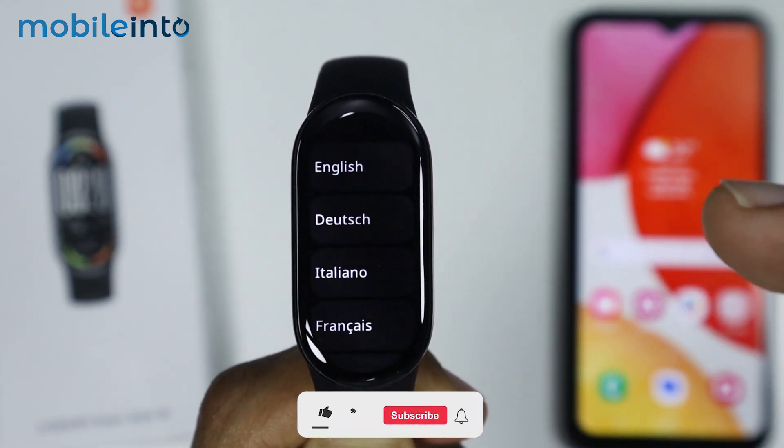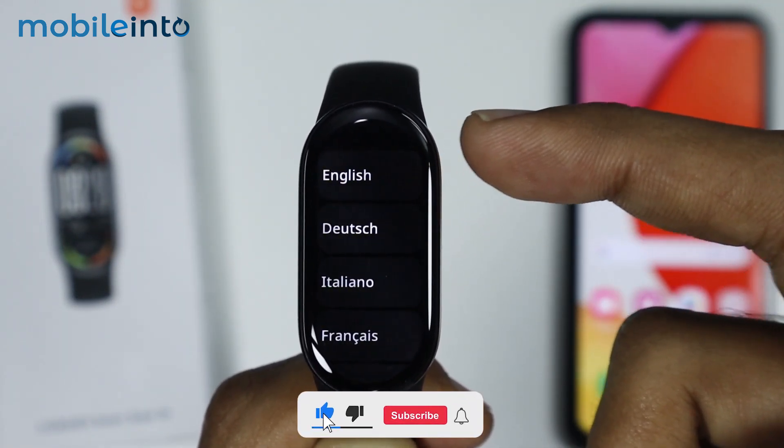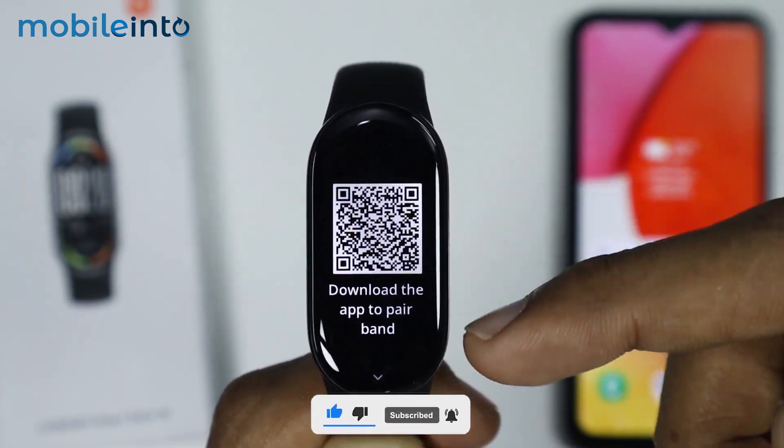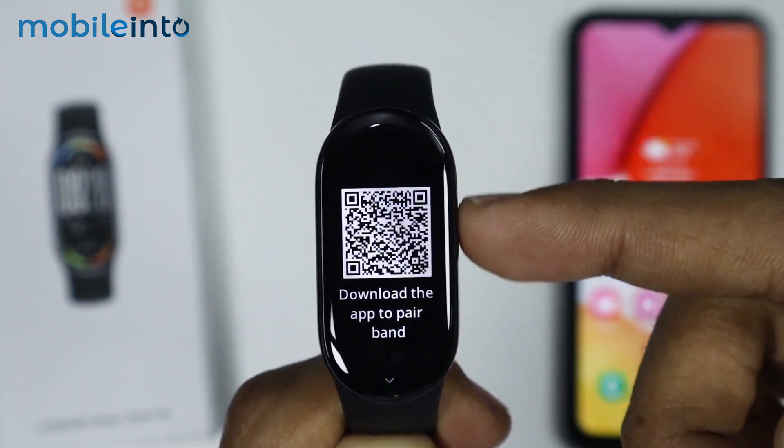Now to do that, first of all, on your Xiaomi Smart Band 10, just select your language. Now as you can see, this QR code will show on the screen.